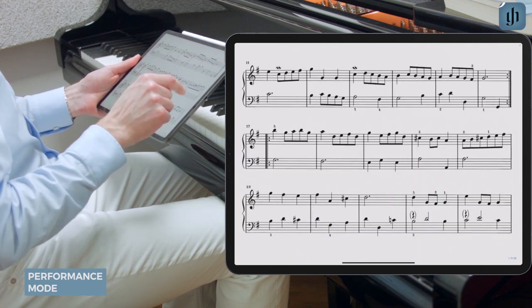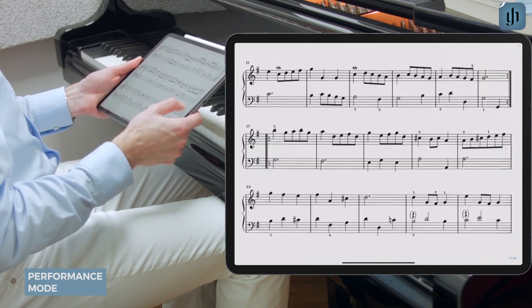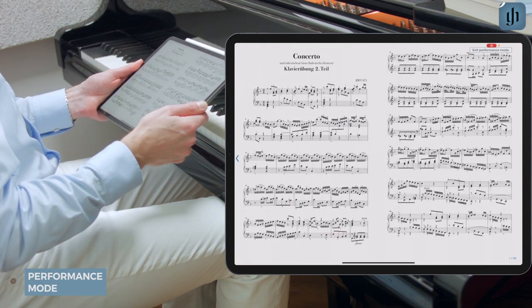Note that two-finger taps to play repeats work in performance mode. Playlists also work. This is a great way to play a recital program.